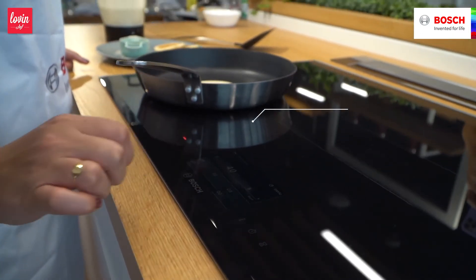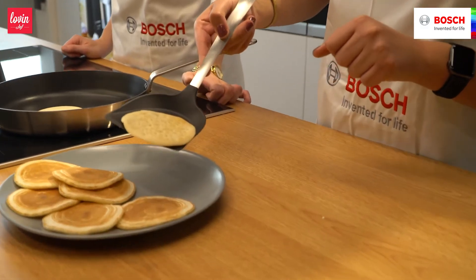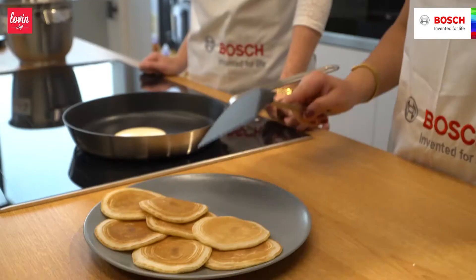When it's bubbling, then we flip. It forms these kind of holes around it — it's like aeration. Very aerated dough.